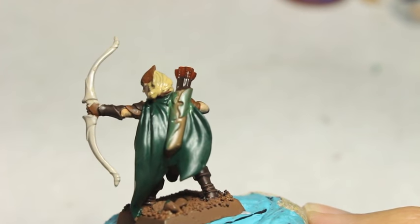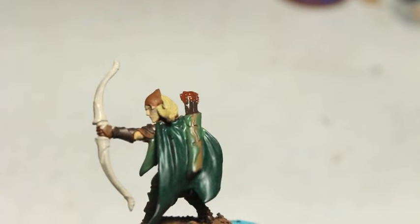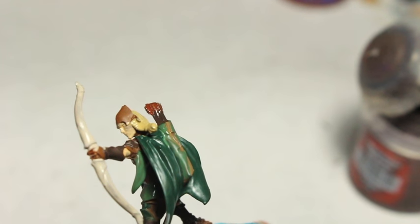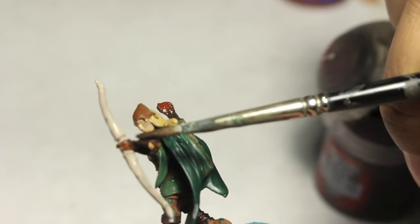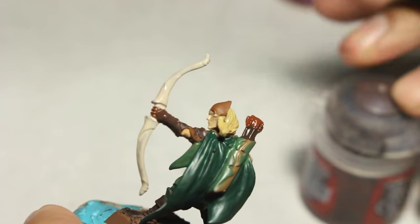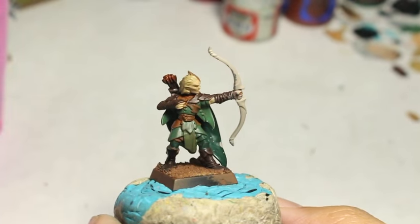I've also done the hair dark with Rhinox Hide, and in a light brown color with Steel Legion Drab. Of course, you could just keep the Mornfang Brown color if you want as well. It's really up to you. The great thing about painting humanoid models is that you can really go to town with the different shades of hair color and skin tone.